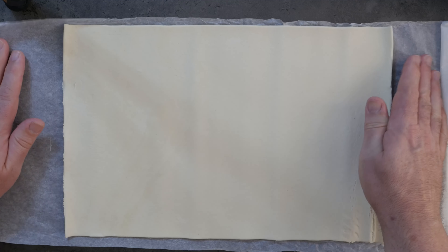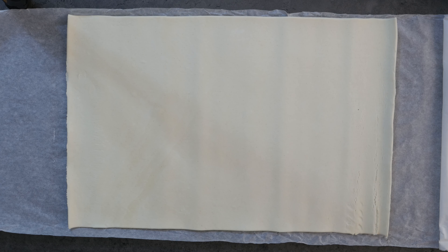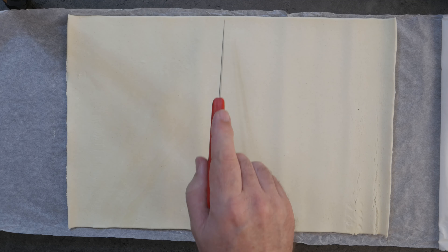So this is stage one — getting the pastry out of the fridge to rest at room temperature for 10 or 15 minutes. We actually only waited about five to ten minutes there, which is why we got what we got.